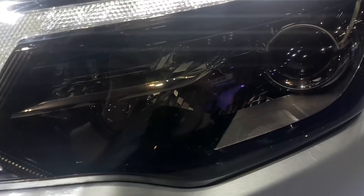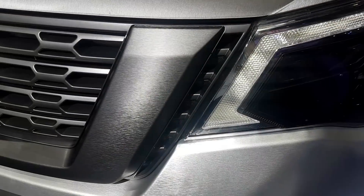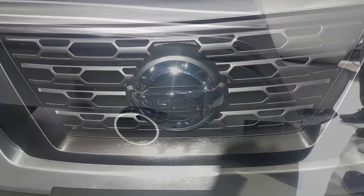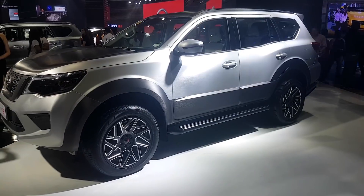It has smoked headlamps and 20-inch wheels with 285/50/20 tires. It has a blacked-out grille. At the back there is a diffuser, and the entire vehicle has a brushed aluminum wrap.